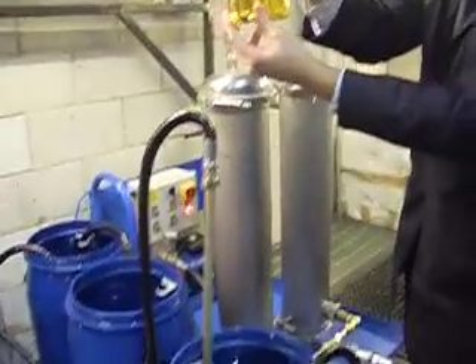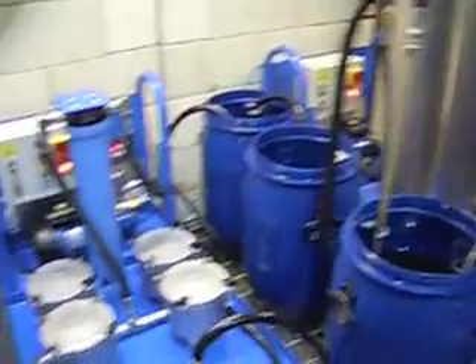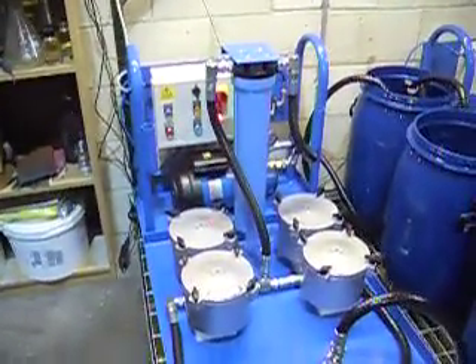From this process, we're going to transfer across to the polishing tank, and it's at that point that we'll take you through the polishing process. Thank you very much indeed.